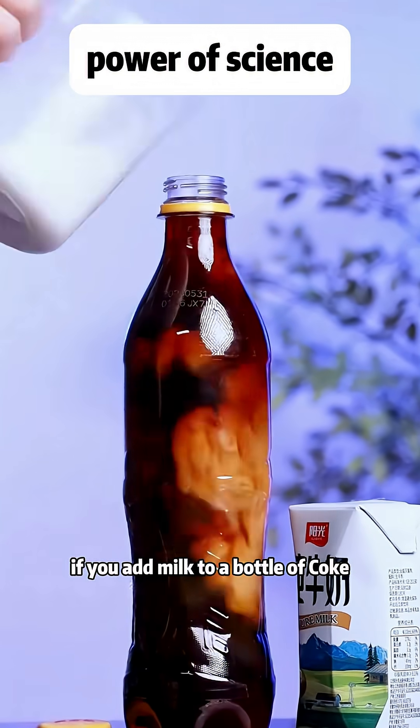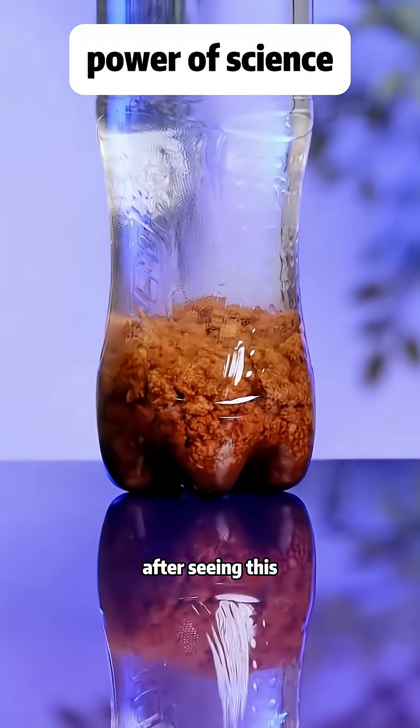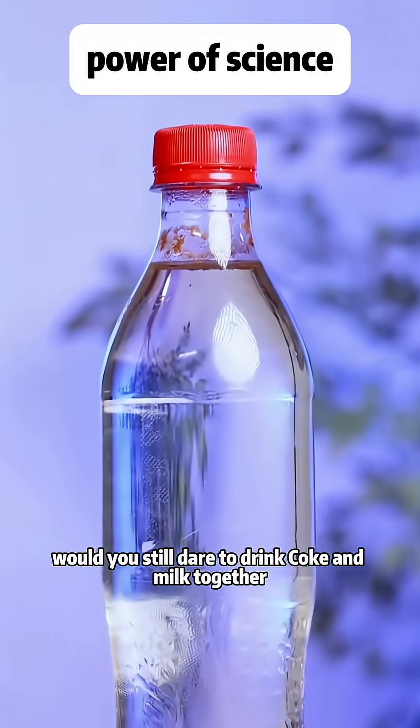If you add milk to a bottle of Coke and let it sit overnight, the Coke turns clear and an unknown sediment forms. After seeing this, would you still dare to drink Coke and milk together?